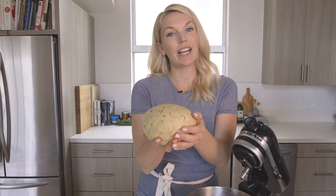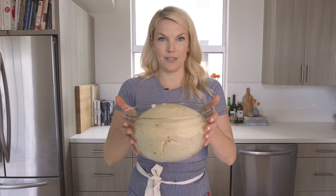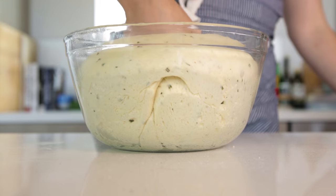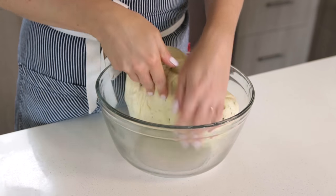We're gonna let it rise for an hour and a half in a draft-free spot until it's doubled in size. Okay so my dough has doubled in size — it's huge and it's ready to be portioned out into the rolls. This might be my favorite part of making this recipe: the dough has risen and you need to punch it down, so just get out all your aggression. Let's knead it again really quickly and then we're gonna shape it into rolls.